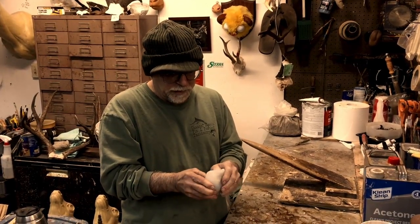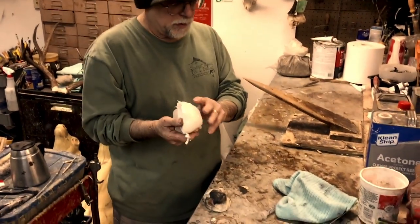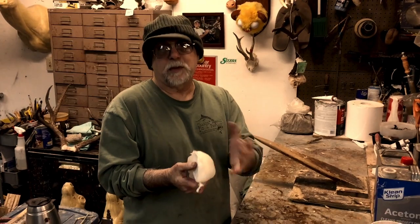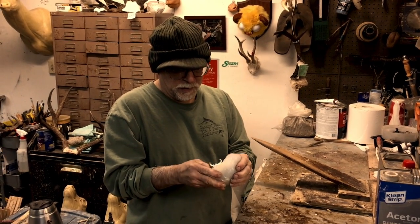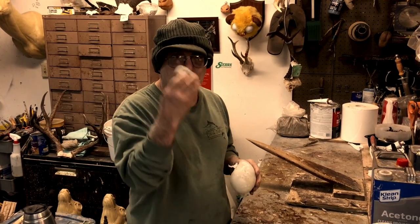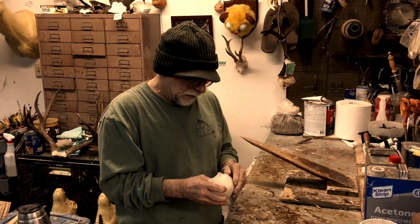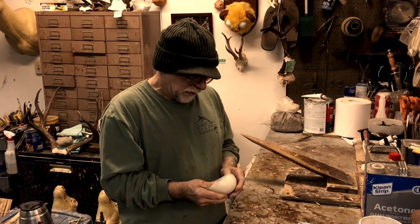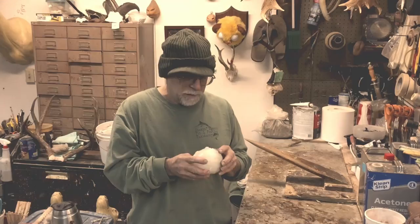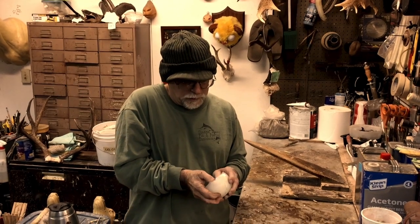Now, this mold isn't going to last very long and I knew that — it's pretty thin here. If you really wanted to make a good one you'd need to build up a few more layers. But our purpose on this one was just to get one reference cast because it's not something we're really gonna need to make parts of. Now we're just gonna gently work the mold off.